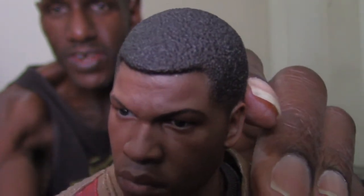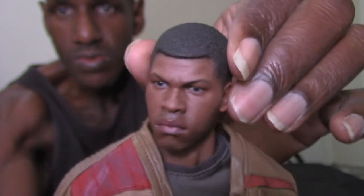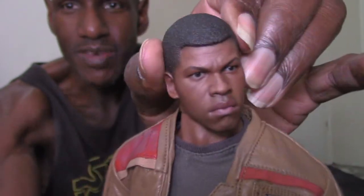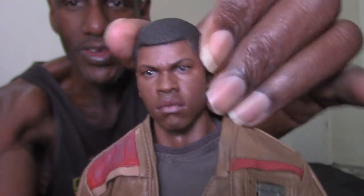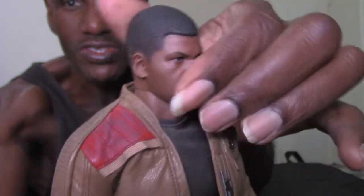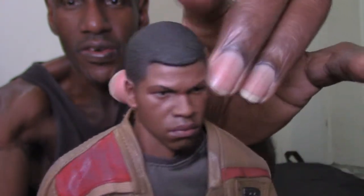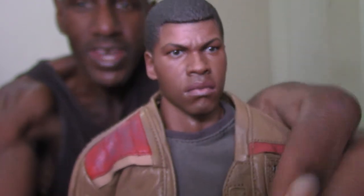I even think the hair is done very well on this figure — it looks realistic. The head can turn right or left and tilt, though it is kind of limited. He can kind of look up and down. I like that his eyes have that glossy look — that's awesome. I think they did a pretty good job on the likeness.